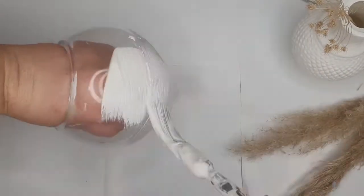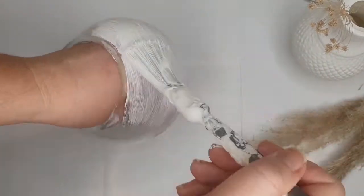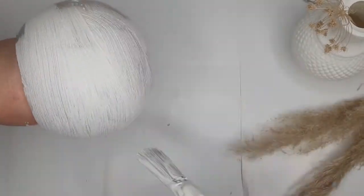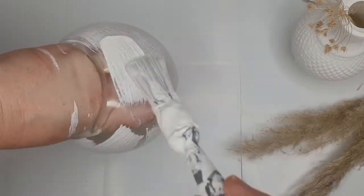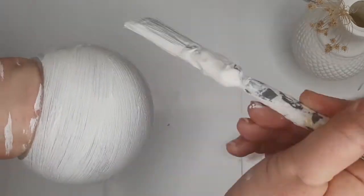I totally forgot to show you these fish bowls at the beginning of the video, but I decided to paint these as well. I'm not a huge fan of fish bowls but oh my god, I was so in love with these once painted. I'm actually going to use them to do a dried floral display, so make sure you are subscribed because there will be a video for this — and I'm pretty sure it's going to be a stunner.